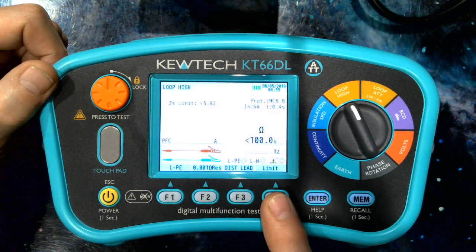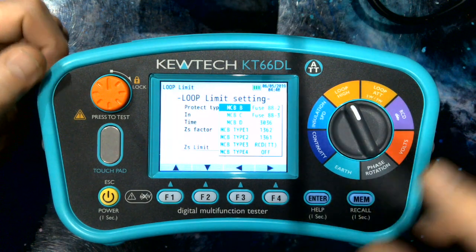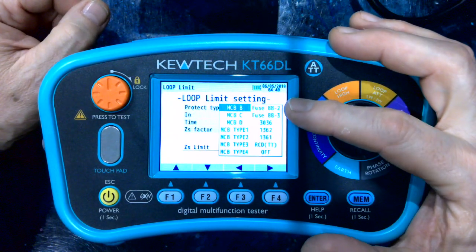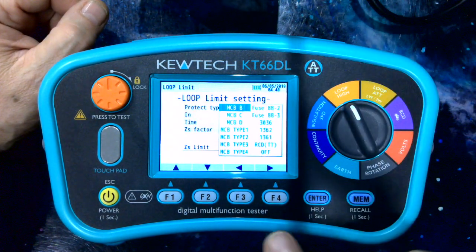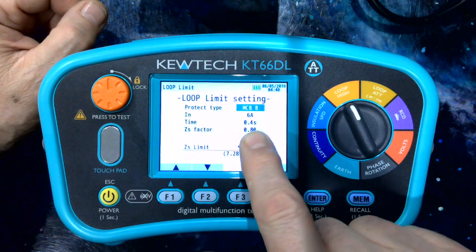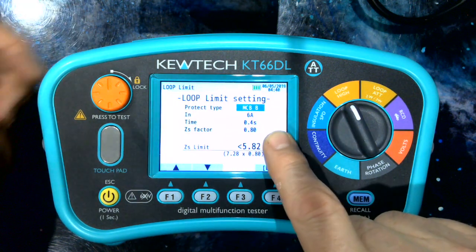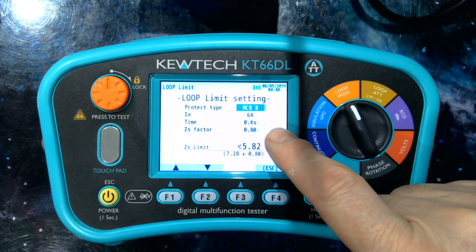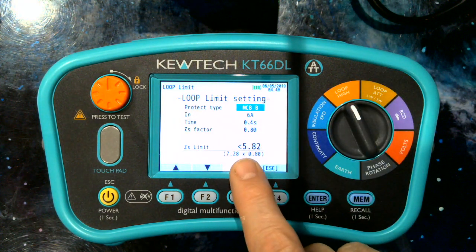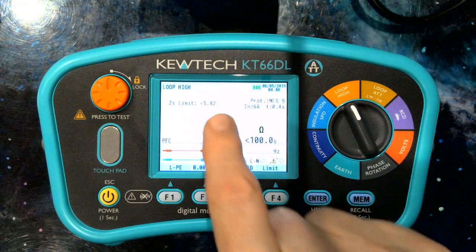Over at F4 we have a limit function. Press that and enter, and you'll see there is every overcurrent protection device you'll come across in the UK. You simply select the current rating, the disconnection time, and you have a factor — the 0.8 rule of thumb factor you can put in, or you can leave it without the factor. In this case the limit is 5.82.